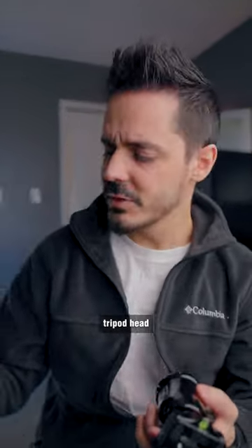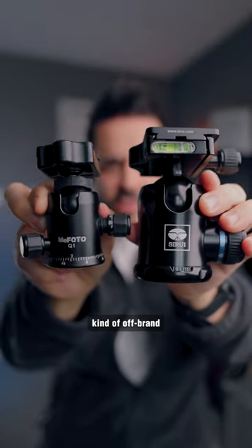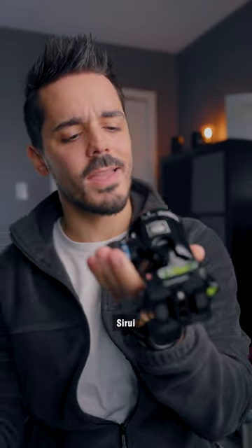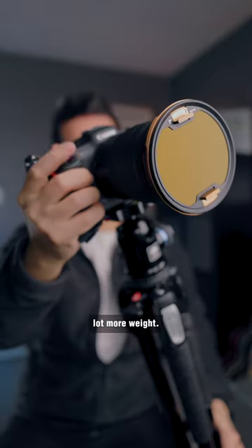The old tripod head that I was using was this much smaller Mifoto, kind of off-brand tripod head. And this new one is the Su-Ray K30X — it's a lot beefier and it can hold a lot more weight.